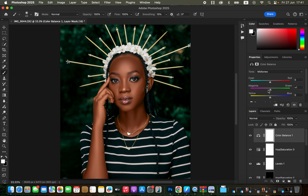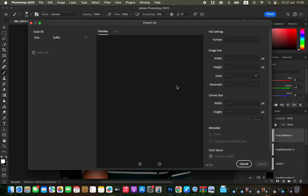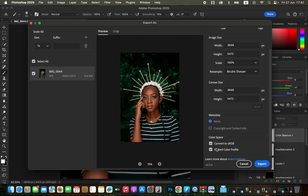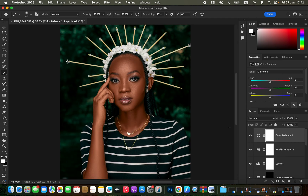For the midtones, add a tiny bit of greens — around 1 — to taste. Once satisfied, save the image: go to File > Export > Export As. Under File Settings, set format to JPEG and quality to maximum. Set Resample to Bicubic Sharper and color space to Convert to sRGB with Embed Color Profile. Click Export and save to your desired location. This is how you edit a photo in Photoshop from start to finish — skin retouching, color grading, and export.